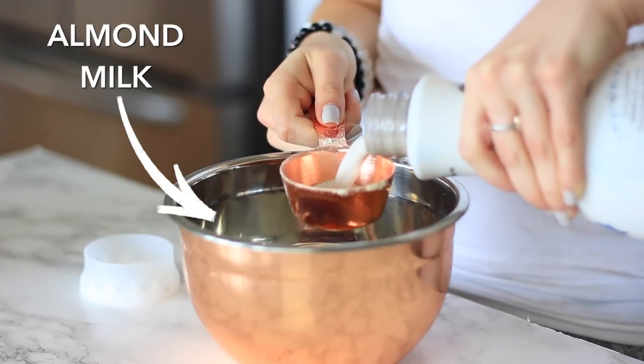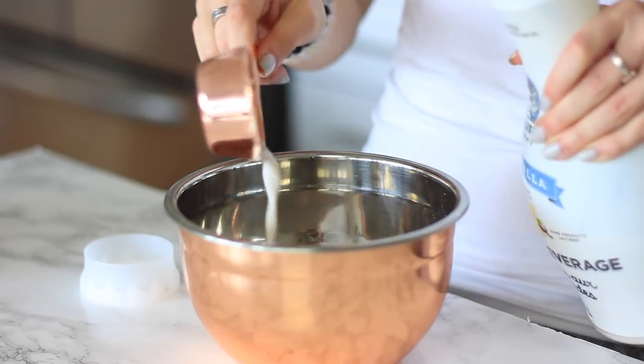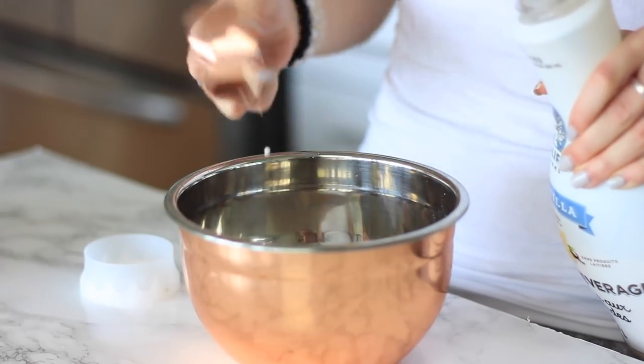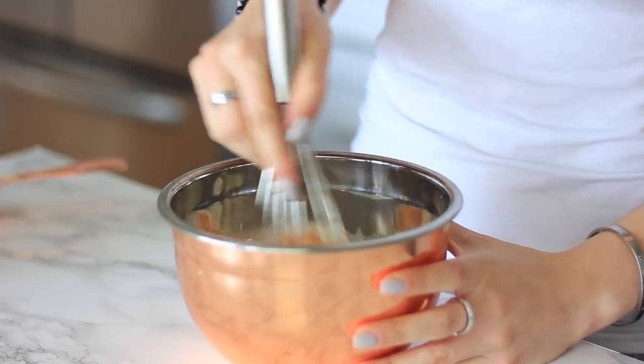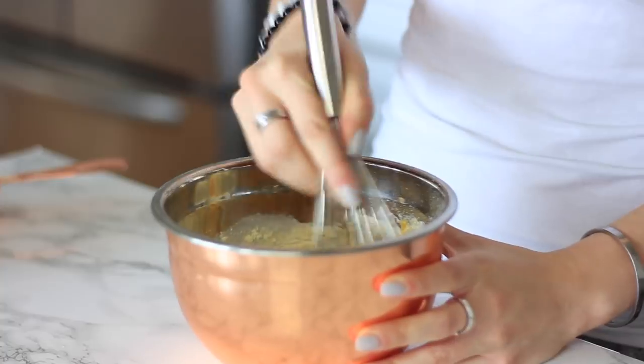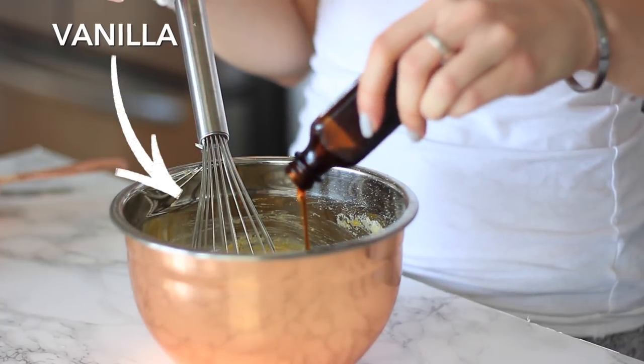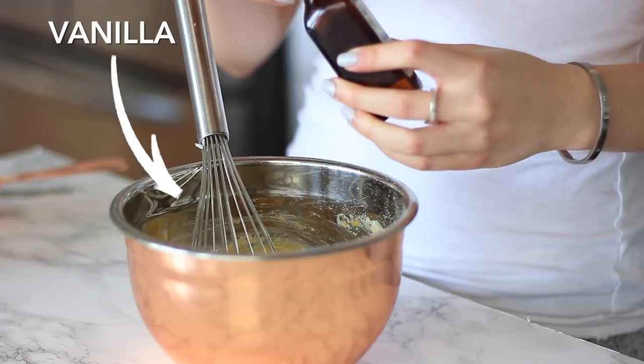I'm adding some almond milk, which is dairy free and going to help bind everything together. You can use any nut milk you like — cashew milk, whatever kind you prefer. Whisk that all together, and then I'm going to be adding in a little bit of vanilla just for flavor. Make sure you get a good quality vanilla extract.